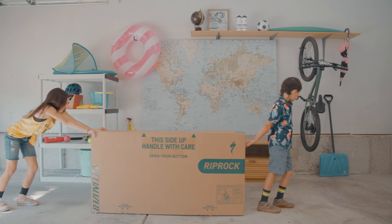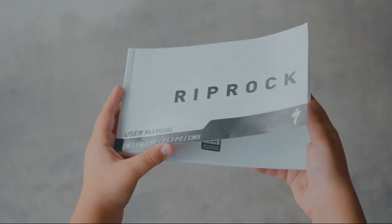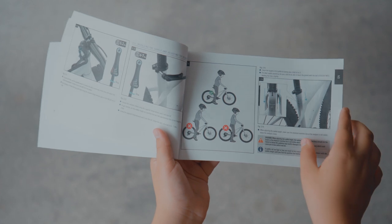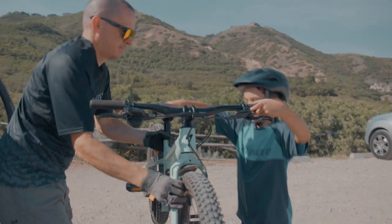Happy New Bike Day! Your brand new Rip Rock has arrived! There's a detailed assembly guide included in your box. Use this video alongside to get your Rip Rock ready to ride. Let's get this rad new ride set up so you can hit the trails with confidence.